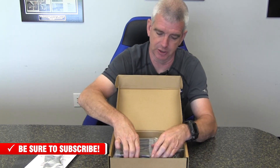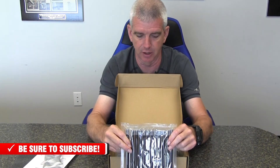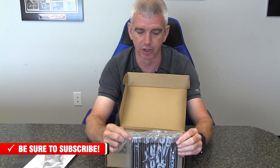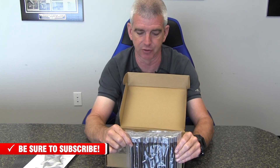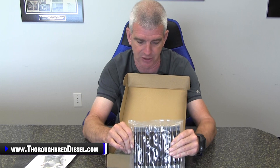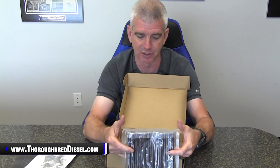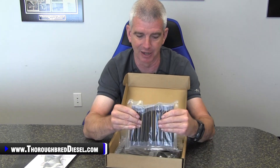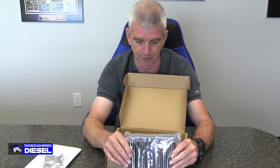The studs themselves are actually packaged in groups, and each stud has the threads capped off. The caps on the threads are going to maintain the thread integrity through packaging. The way they're packaged in the bags keeps them lined up so they're not jumping over each other and making contact that could damage any of the threads on the studs, which is very important.